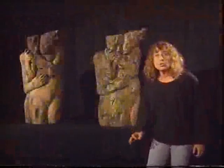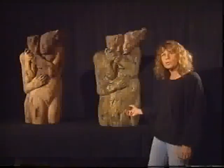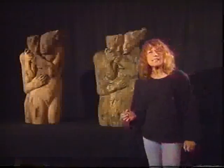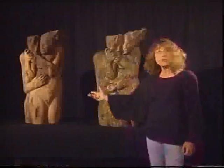Dal tronco di noce ho ricavato una forma in gesso e realizzato questo bronzo. La cosa interessante è che rimane nel bronzo il ricordo del legno.